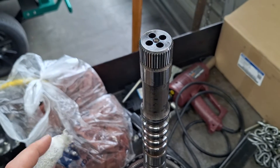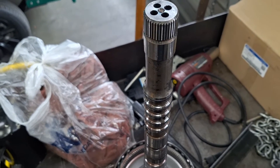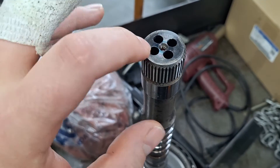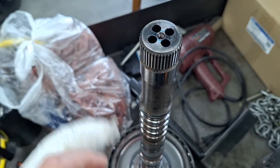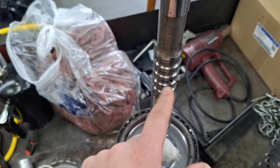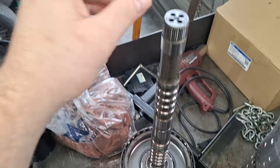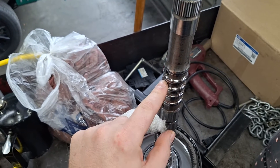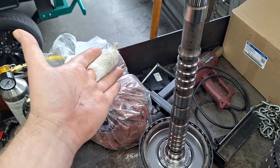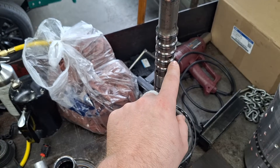If plugs have blown out, this shaft needs to be replaced, or you can get replacement plugs — you just need a punch long enough to get them all the way down. Three out of four holes should have plugs in the bottom; if they're loose right up at the end, that's not good. You can also get a piece of coat hanger and push it down through here — if it comes through one of these holes at the end, you know that plug is blown out. It should not come through.